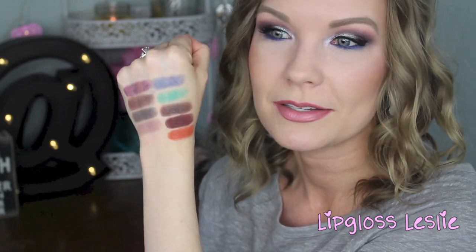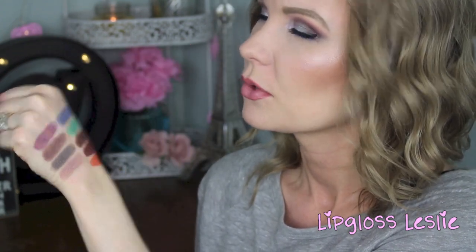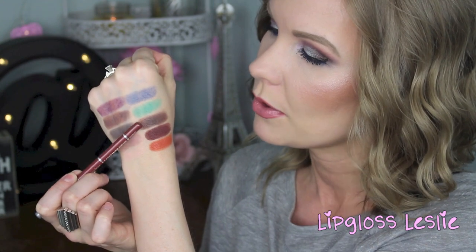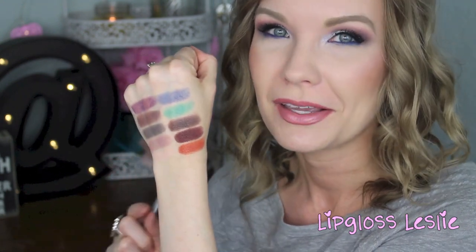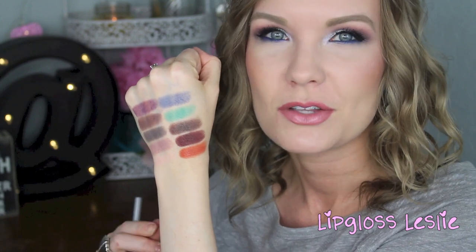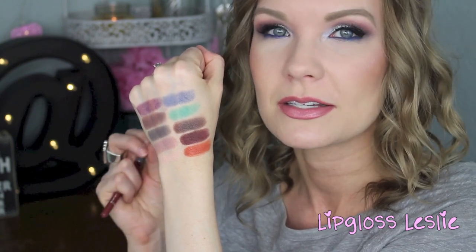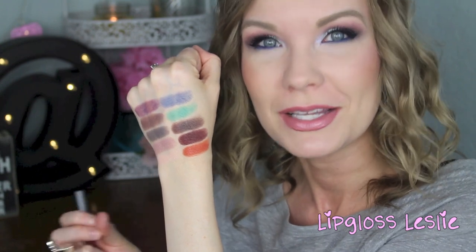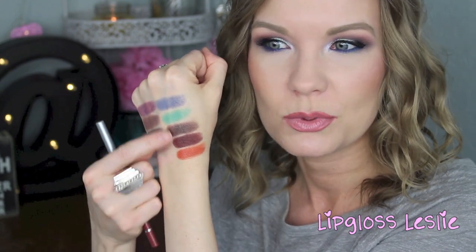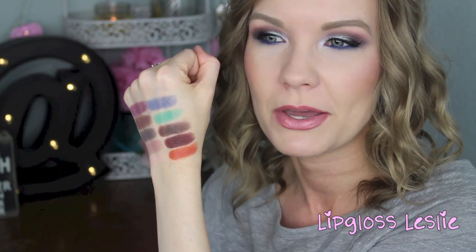You can see these all swatch really nicely. There are some really fun, unique colors here — like Curfew is really cool, and Boo Berry is just like a really soft cornflower sort of blue. They all have a really nice texture. The only ones I had a little bit of blending problems with were Americano and Cherry Cola, but I think it had a lot more to do with the brush I was using, because these are very pigmented. They really stick where you place them. Once I switched to a better, softer brush, it was fine. Use your softer brushes with these two especially.